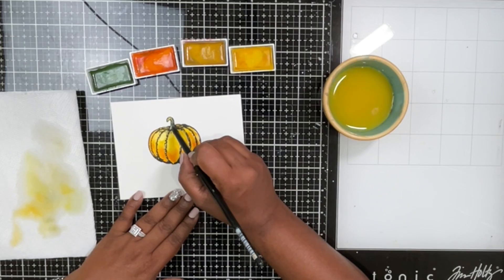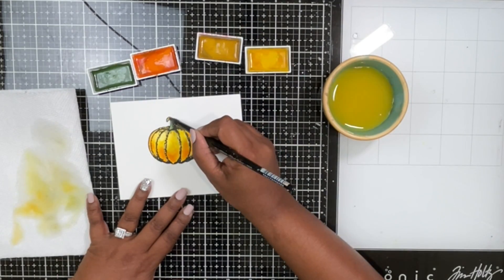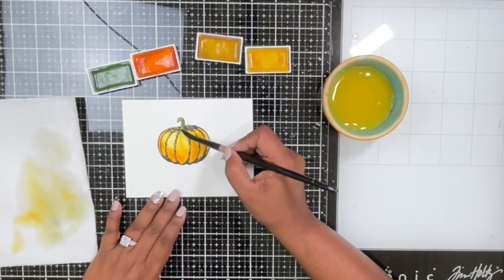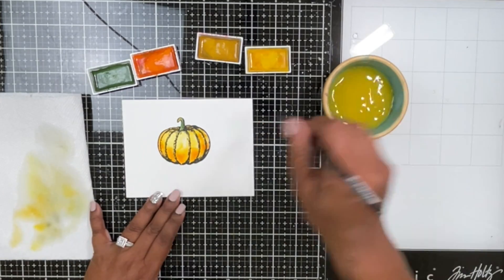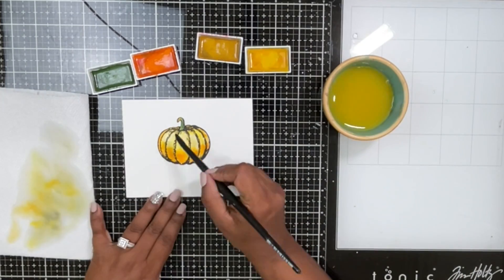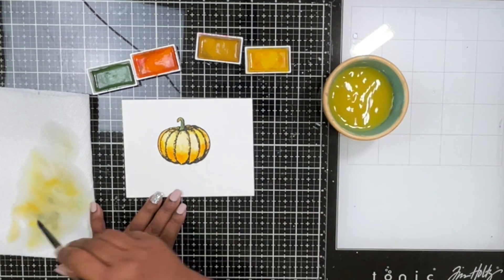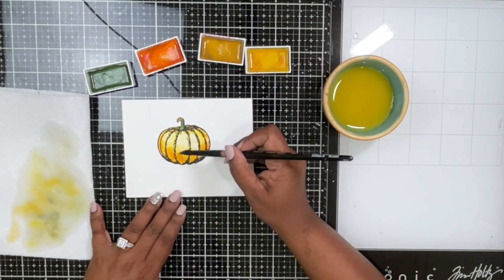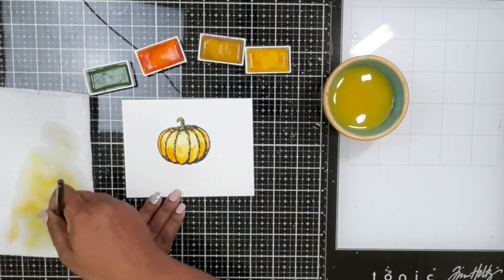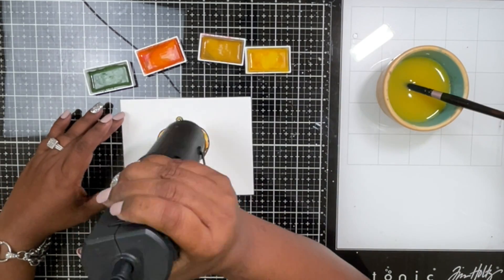I haven't done the highlighting technique yet because I want the colors to blend a bit more first. Now you can see I'm taking some plain water and sopping off excess color from the center of the pumpkin to give that white highlight. It's not a stark white — there's still color underneath, but not as bright as before. Very simple watercoloring; don't be intimidated, just play and have fun.